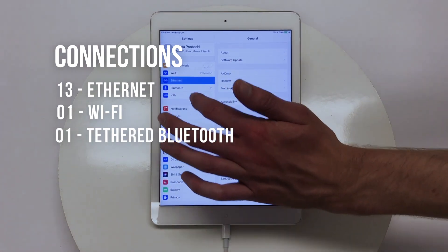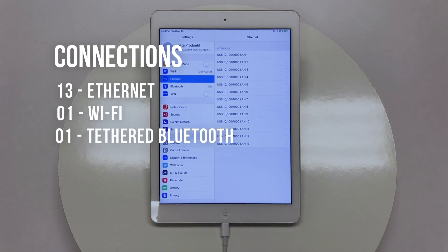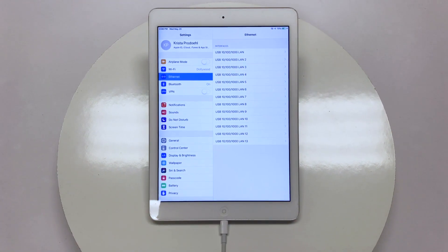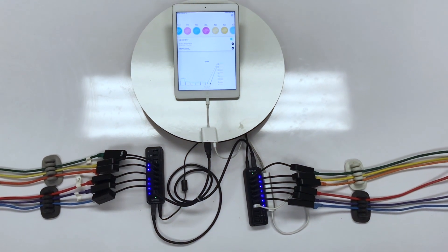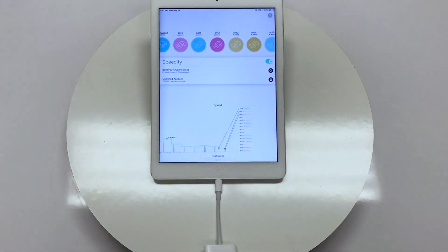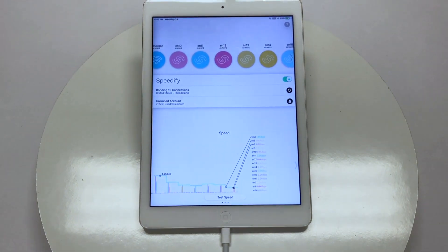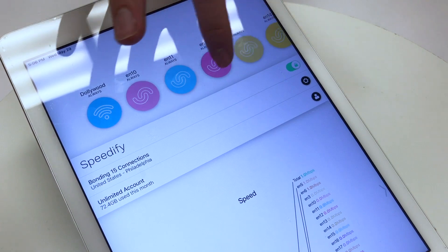But getting everything connected is just part of the puzzle. In order for the iPad to actually use all the internet connections, we're going to need to pull out the big guns — and our Speedify. Speedify automatically detects and configures all the available internet connections, 15 in this case, and offers a whole host of settings to manage how and when they should be used.